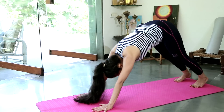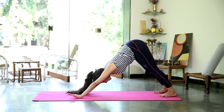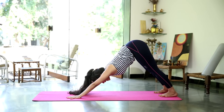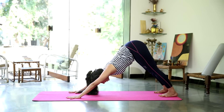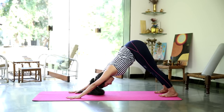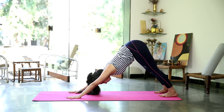Once more. Coming down with the heels, raising the hips up. Coming into down dog. Your hands are shoulder width apart. Make sure your shoulders are nice and open. Your feet are hip width apart. You shouldn't be able to see the insides of your heels. Holding there for 3 long breaths.